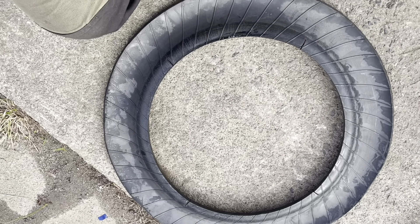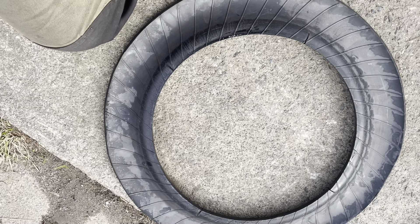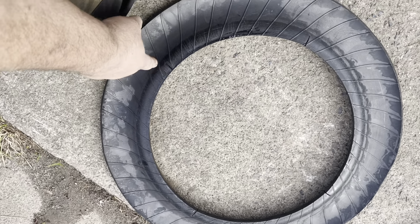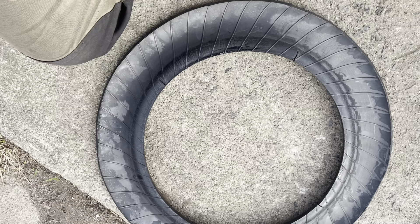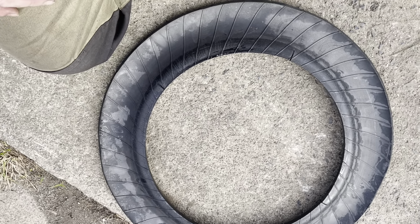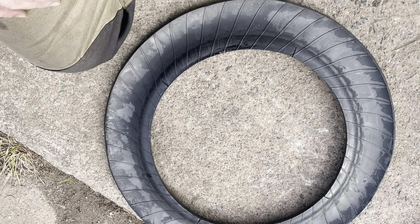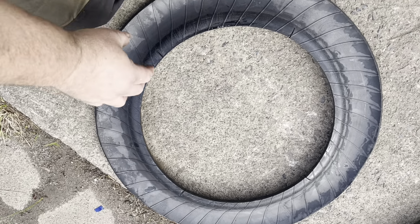In a perfect world we wouldn't be throwing these away - we'd be using pyrolysis, which is the heating of something in a chamber with the absence of oxygen. You can actually make fuel out of tires. In fact, there's a company in Queensland that's set up burning tires in an oxygen-deprived environment to extract the goodness. That's something I'm not set up to do but I'm pretty interested in it down the track.